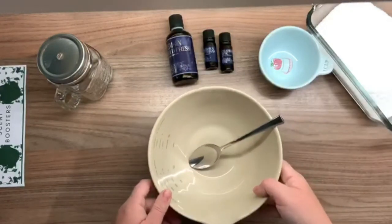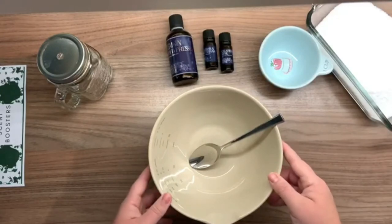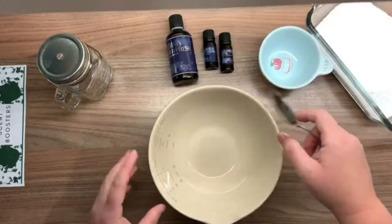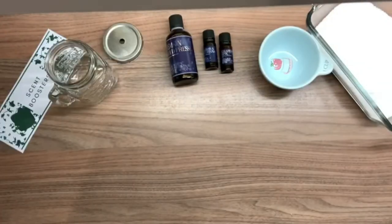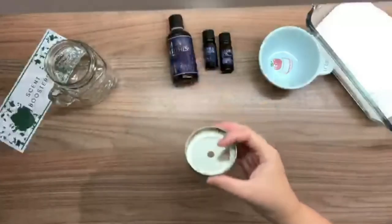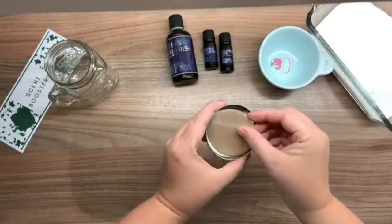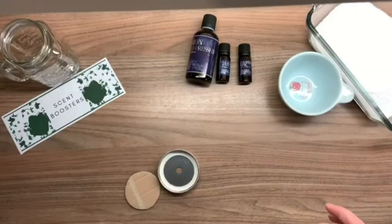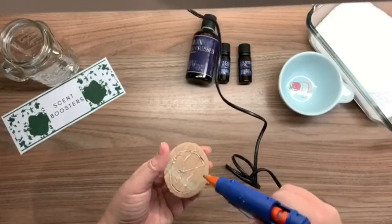You need something to mix it in — make sure it's a pot or glass bowl, something that's not going to absorb the essential oils like plastic would — and a spoon to mix. My first job is to fix the lid. I've cut a piece of cardboard to fit and I'm using my hot glue gun to stick it in. Don't worry if you don't have a hot glue gun — you can just use normal glue.